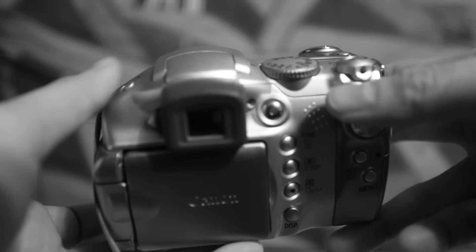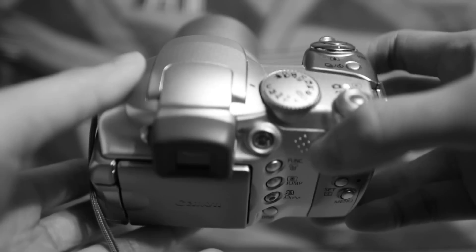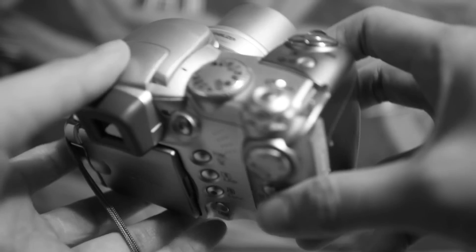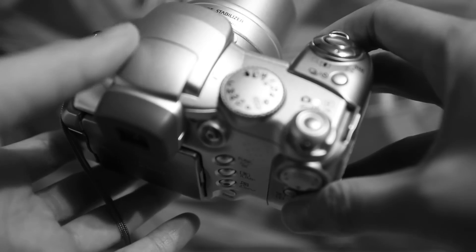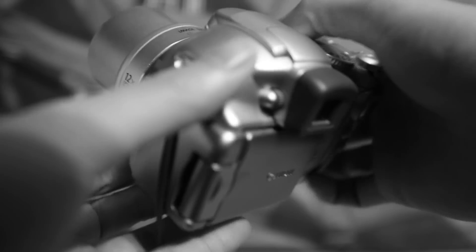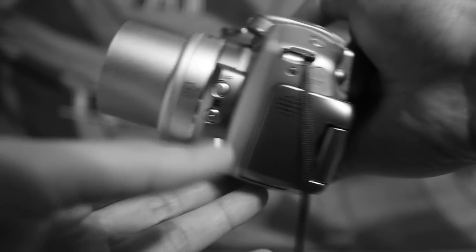So again, this camera is great for any beginner. I'm selling it for only $40. So if you're interested in purchasing this, please send me a private message and you can get this great camera. Thanks.